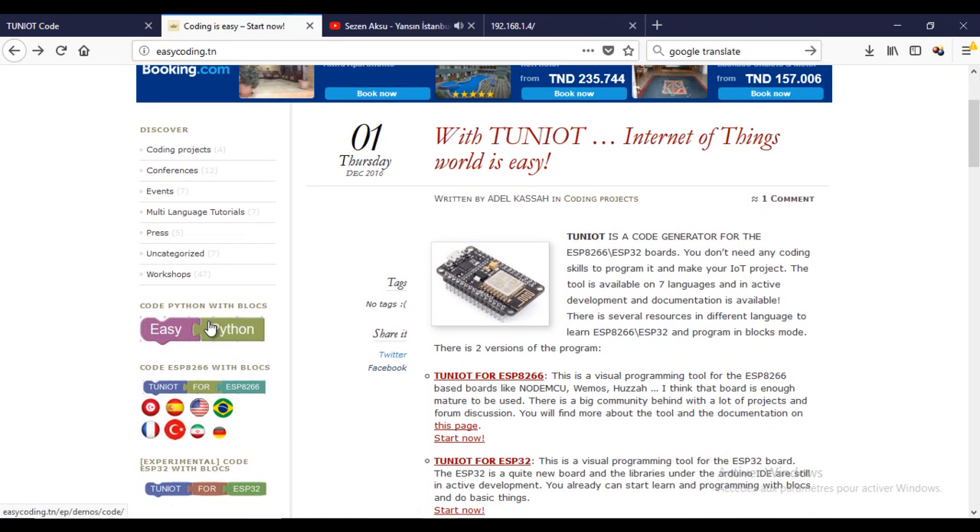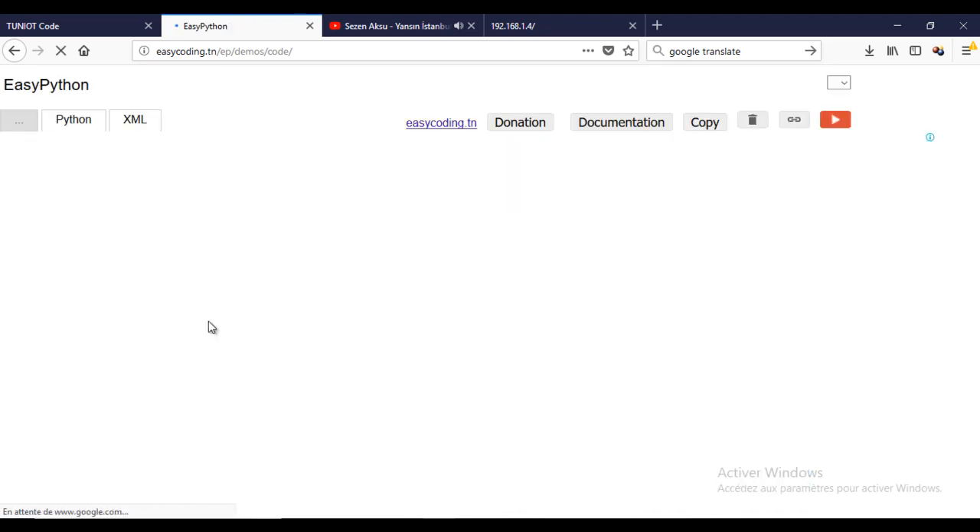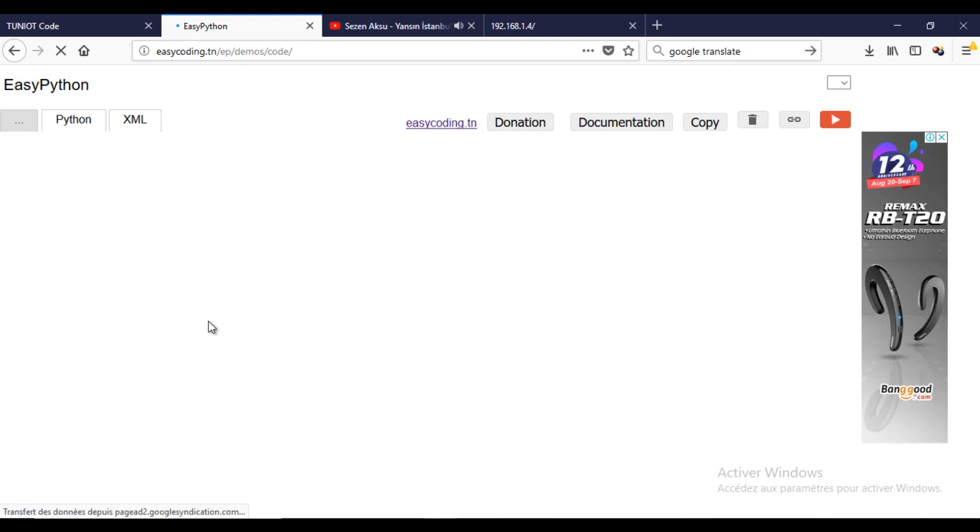Now let's go back to our tool Easy Python. First, I will create a program that sends five HTTP requests to the server and displays the answer on the screen.